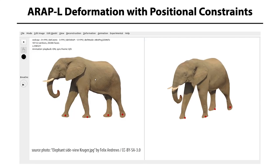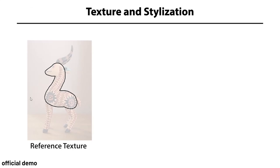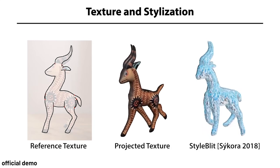The best part is that you can apply textures on the 3D models too. You can import your own image onto the web demo and apply that texture onto the model you drew. All you have to do is trace the image, and the AI will apply the texture on top according to its projections of your image.